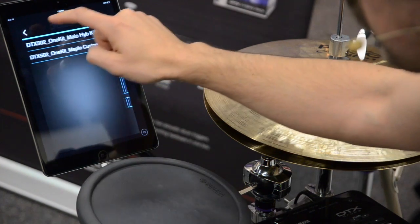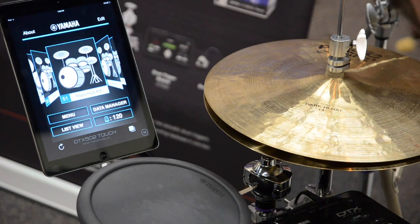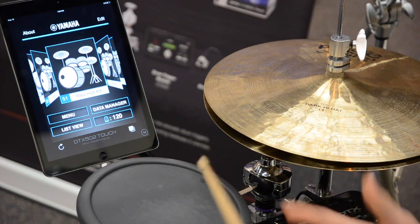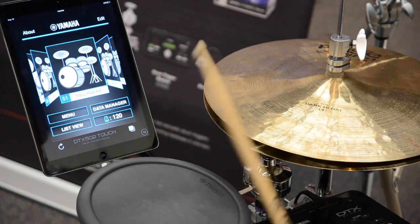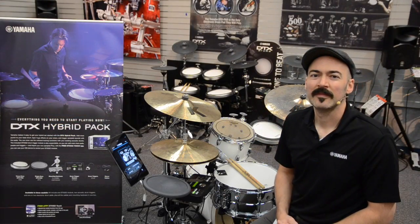Now I can go back to my kit screen and it pulls up my hybrid kit. On my TP 70 pad I have a little electronic percussion sound — you can hear that here. That's it!